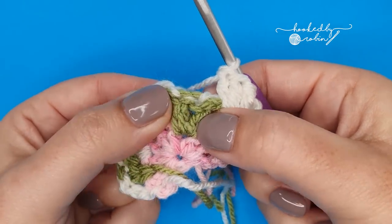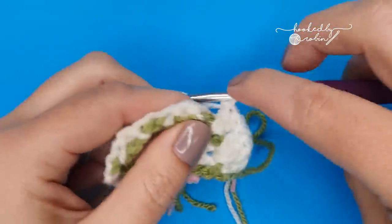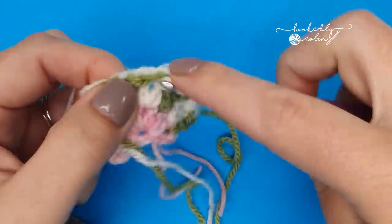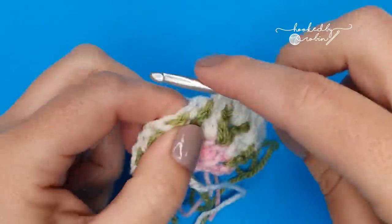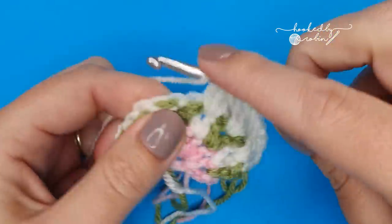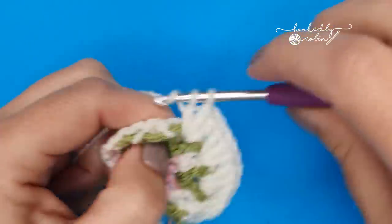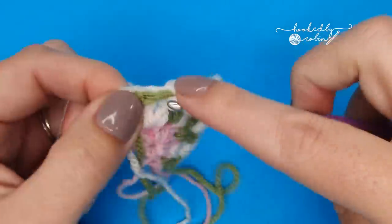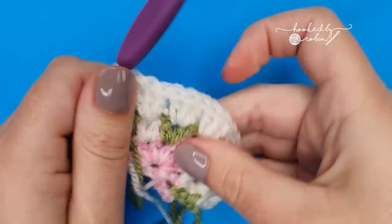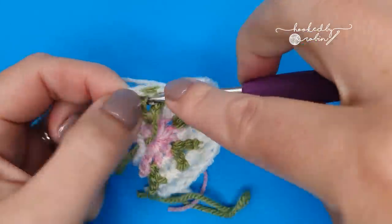Work three double crochets in between the two green double crochets, then again in between the two cream double crochets, and again in between the two cream double crochets — work three double crochets. Then again in between these two cream ones work three double crochets. Work three double crochets in between the last two green double crochets from that row below.